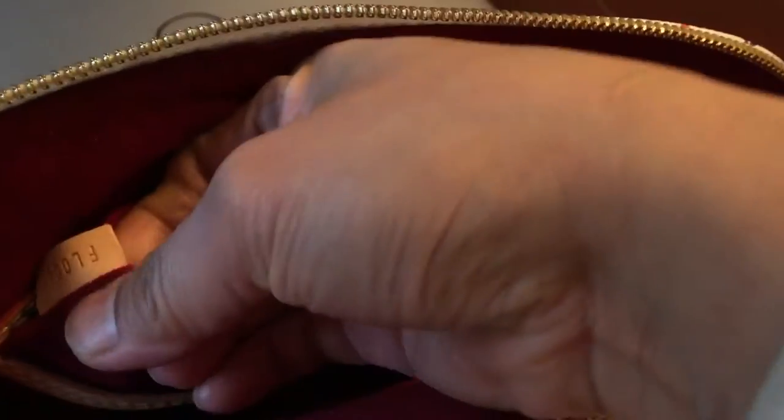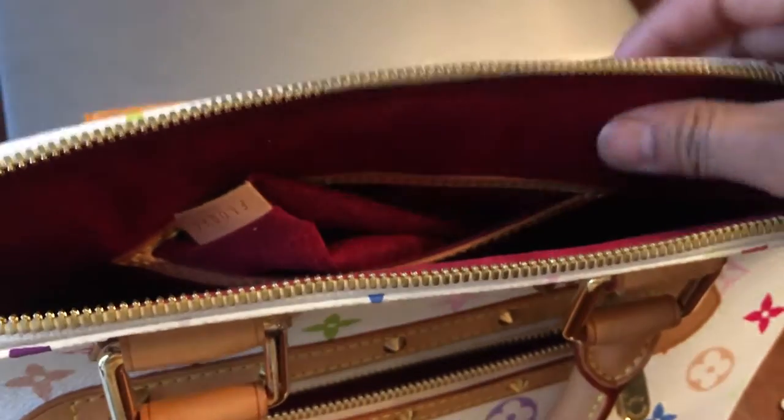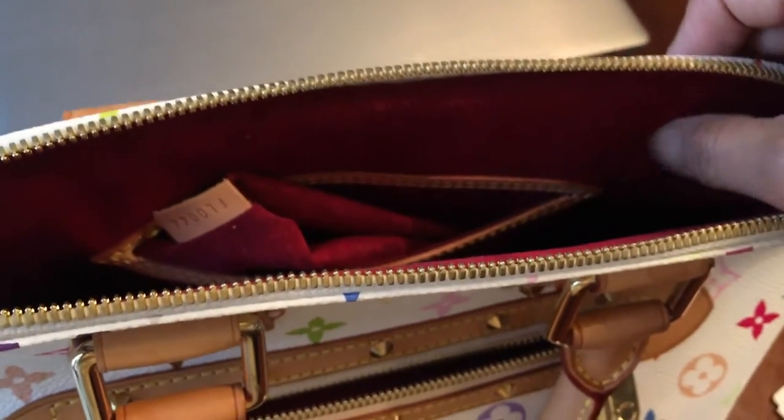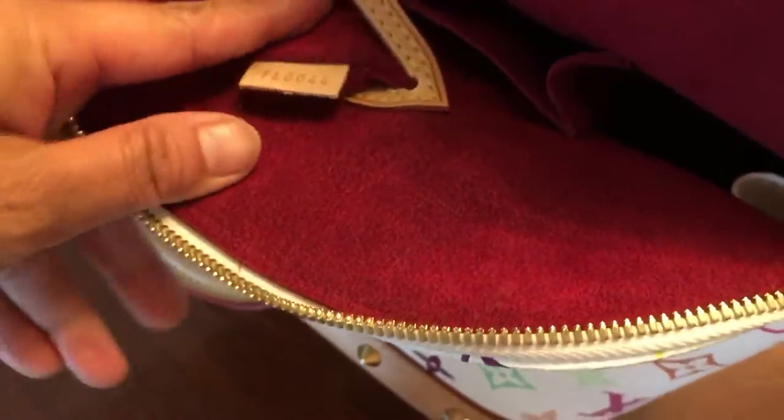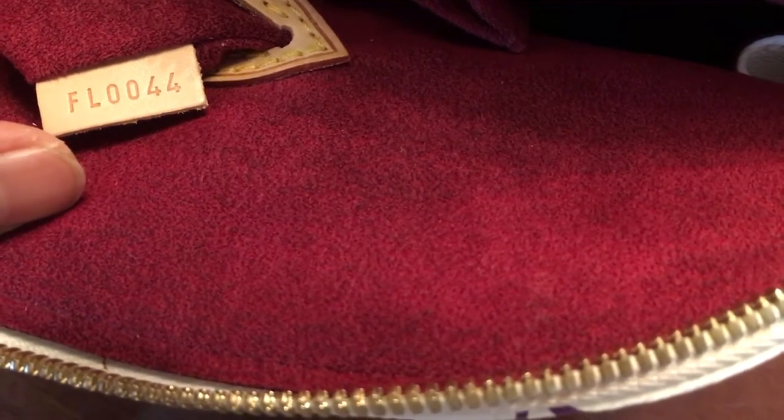It's tricky sometimes — the date code is hard to find. Some people use their flashlight because sometimes it's really on the suede. Here it is — this one says FL0044, which means it was made in the fourth week of 2004.